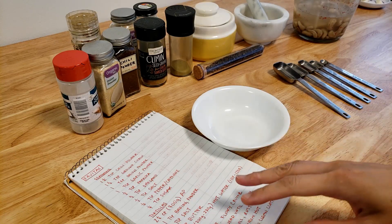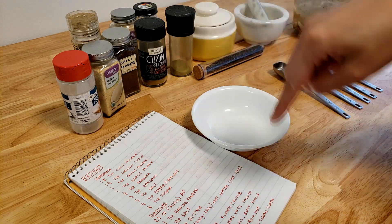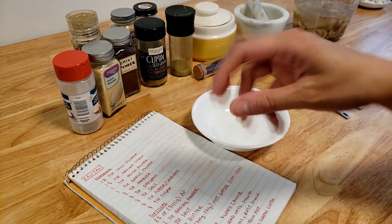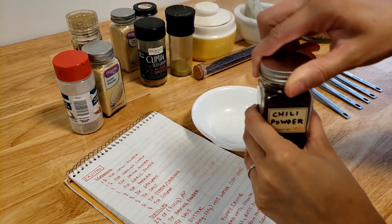If you find yourself wanting to make seasonings from scratch, I would choose spices that are within a certain region and then you'll be able to share those spices for all of those recipes. So we're going to start with chili powder.